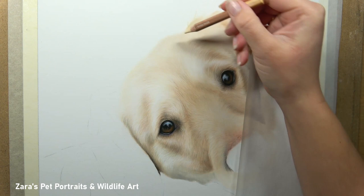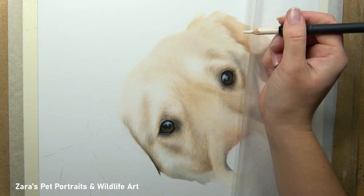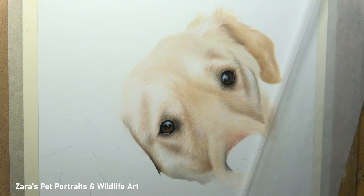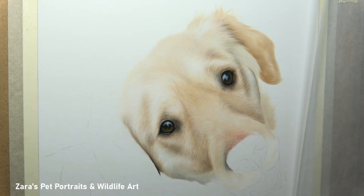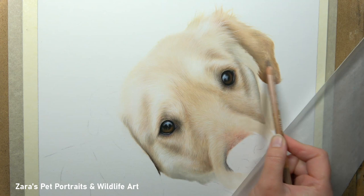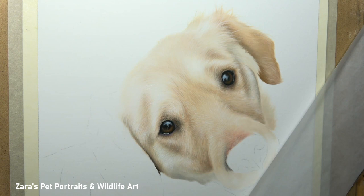One of the biggest tips is starting with an accurate outline. With a dog looking up at the camera it's very easy to distort proportions because it's an angle we don't draw as regularly. You want to make sure you have a really accurate sketch. If you've done it freehand and notice something is slightly off, always make those adjustments at the time — don't leave it. If one part of the perspective and proportions is off, it throws off everything else with a knock-on effect.